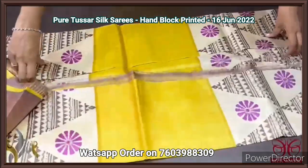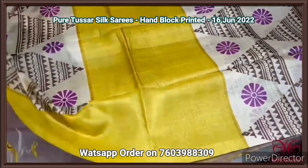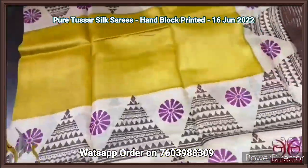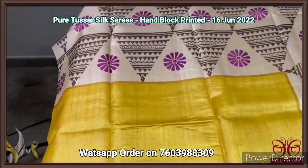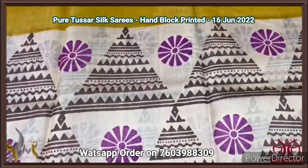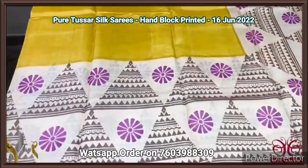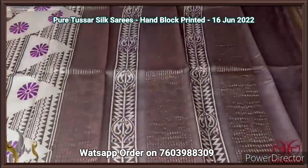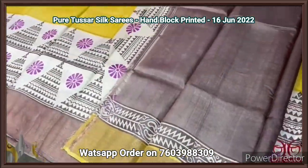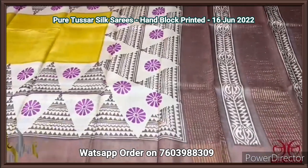Pure Tassa silk saree, premium quality hand block printed with zari borders, on a premium acid washed boiled Tassa fabric. A beautiful yellow with brown and half-white combination — the middle part is a golden turmeric yellow. Top and bottom have three portions with a triangular pattern, bigger panels done using small triangles, with a floral pattern in purplish pink. The borders are brown. Brown combination is given for the pallu and blouse piece, with one side in yellow.